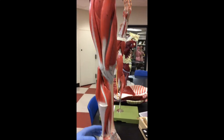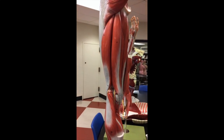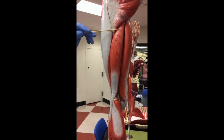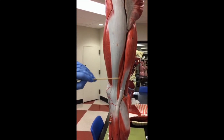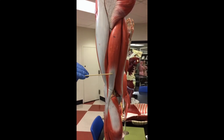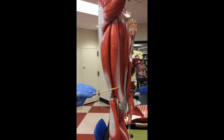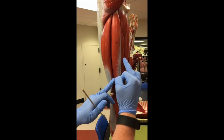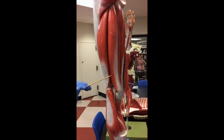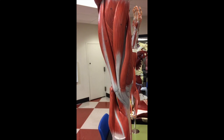We're going to finish up the leg muscles by covering the hamstrings. The hamstrings are on the posterior side of the upper leg. On the lateral or pinky toe side is the biceps femoris muscle group — biceps femoris long head on top, short head underneath. On the medial side of the hamstrings are the semi muscles: semitendinosus on top with that very long tendon, and semimembranosus underneath, which also touches the adductor magnus muscle.